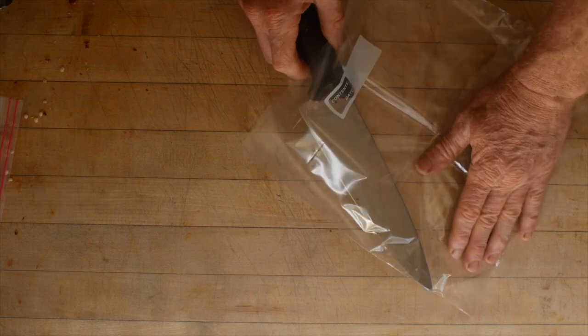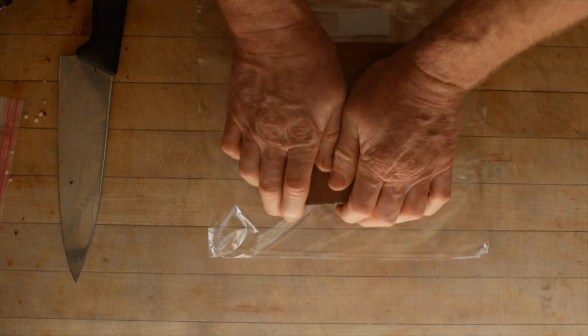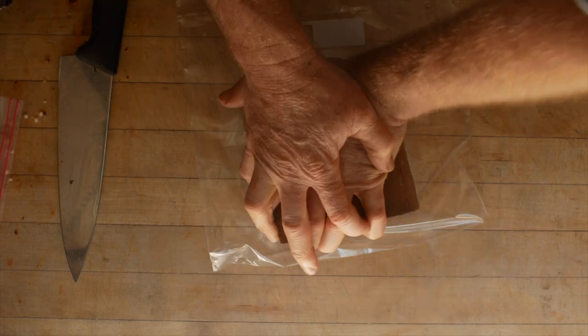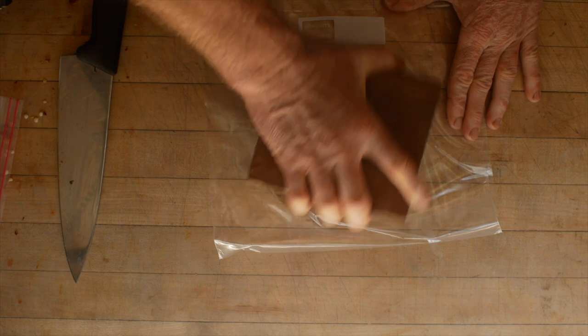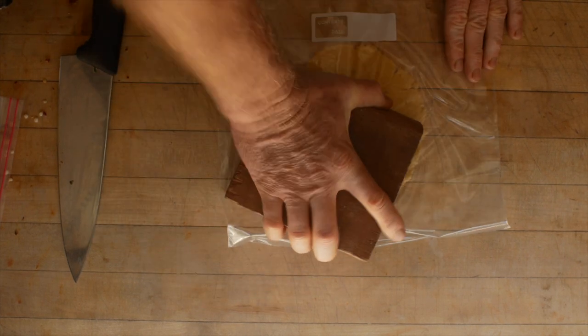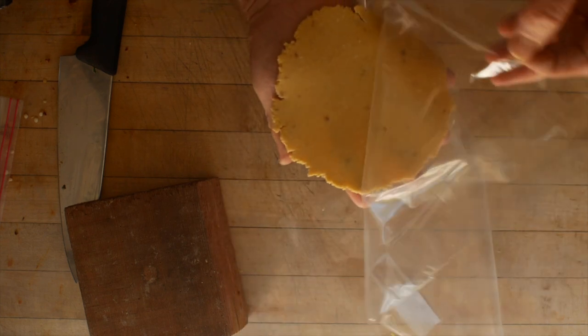I grew up eating like this because my mom cooked quite a bit of Mexican food. My dad worked at a cannery and one of his co-workers was a Mexican guy that always brought these great lunches, and my dad would mooch the guy's lunch all the time. So eventually my mom learned how to cook this food from his wife. She still makes the same salsas and stuff that she learned.